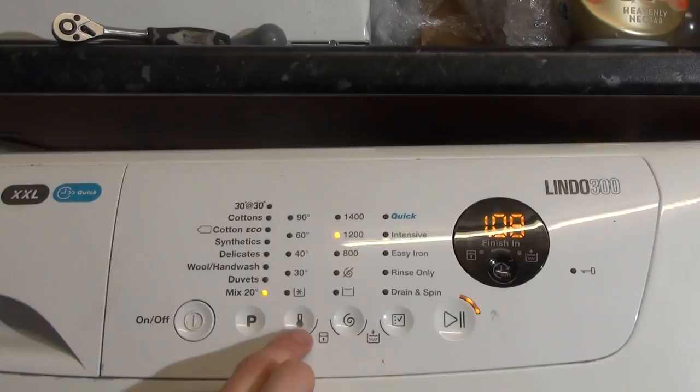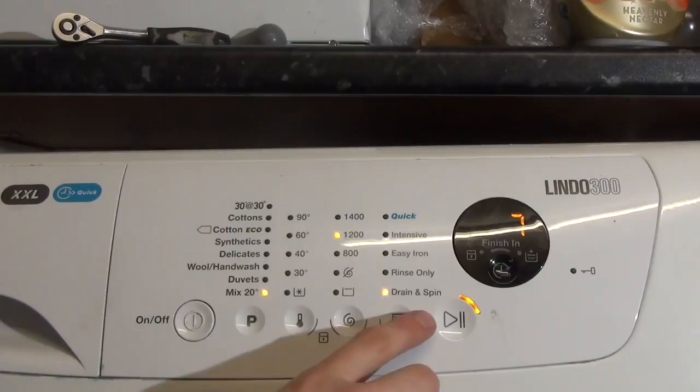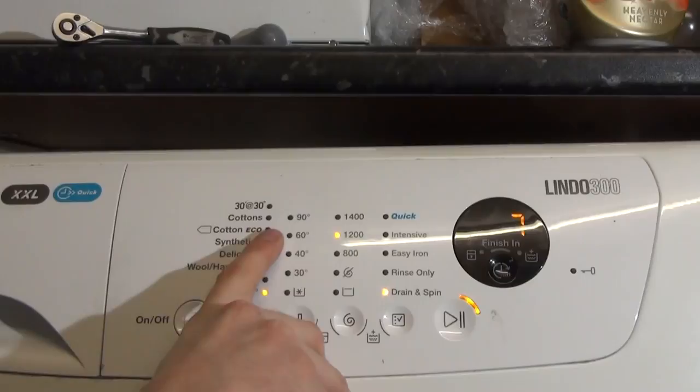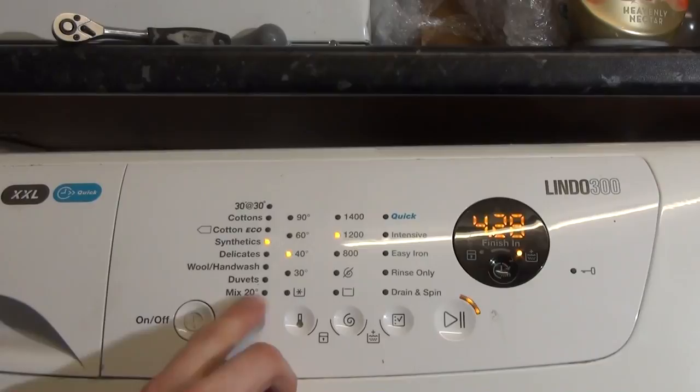Finally we've got Mix 20, which is only one hour eight and goes up to 1200rpm. There are no temperature options. You can have intensive, rinse only, or drain spin. What's interesting is the drain spin here is the same length as a 30 at 30 degrees — seven minutes long — whereas the other spins are normally about 12 minutes long unless it's Cottons. There's no extra rinse either. Even more weird is that the Lindo 100 next to me is one hour 58, whereas this is only about one hour eight.